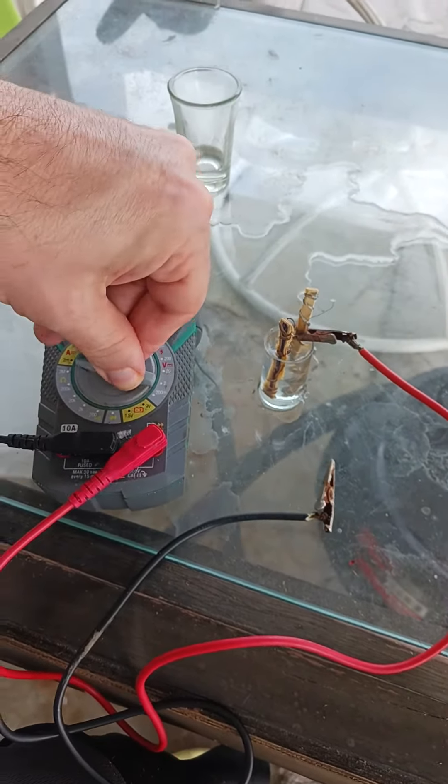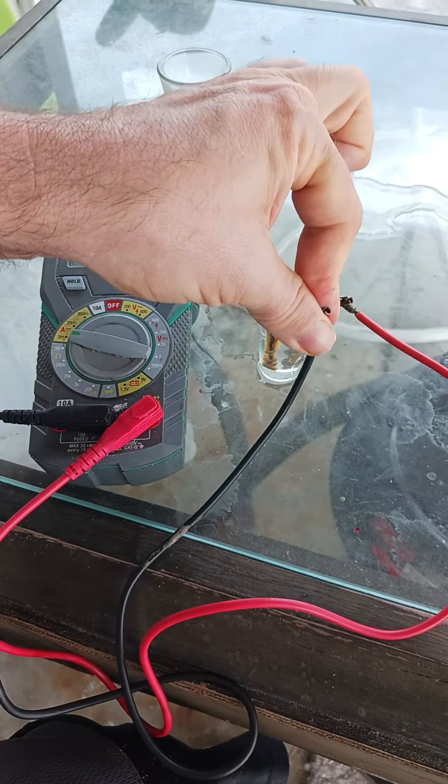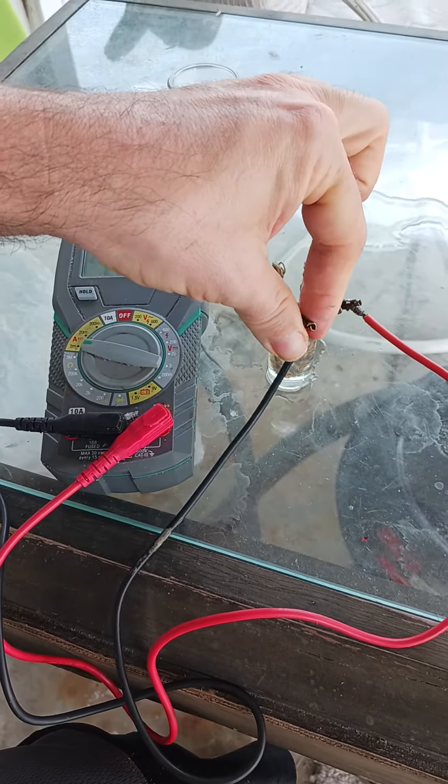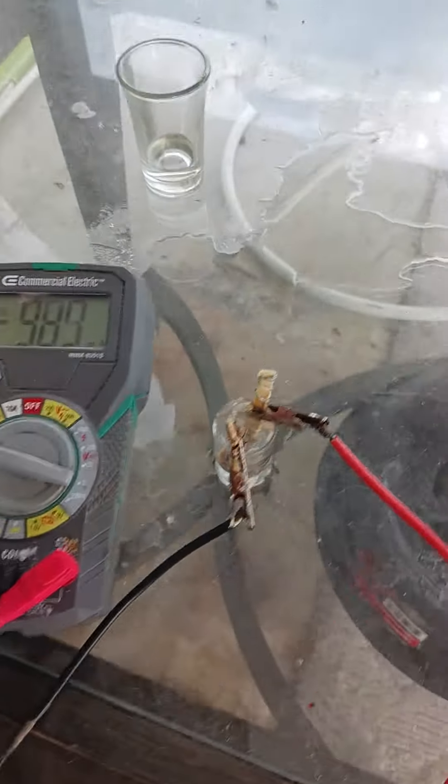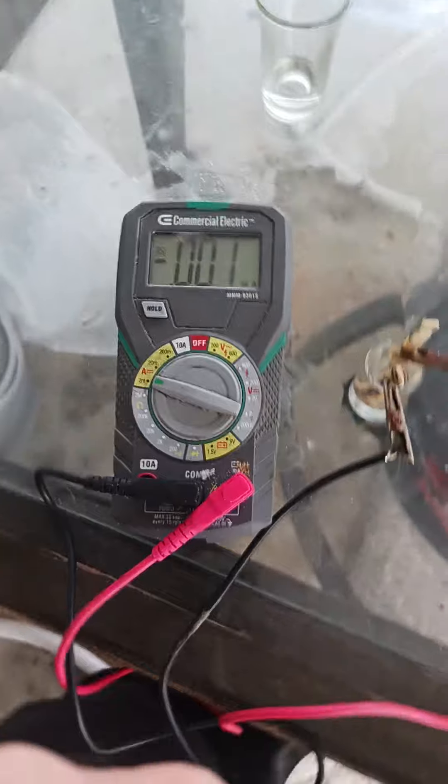Now I'm going to take an amperage measurement. Disconnected one electrode, reconnecting — and that's our amperage measurement.